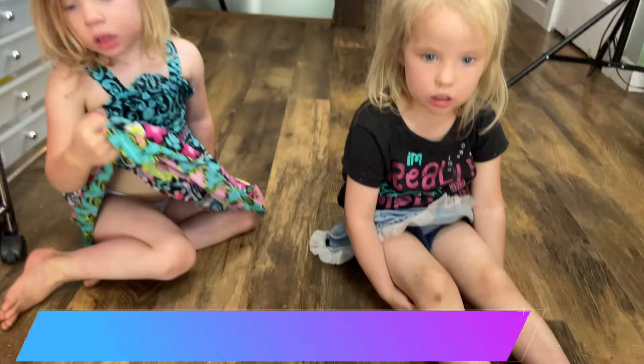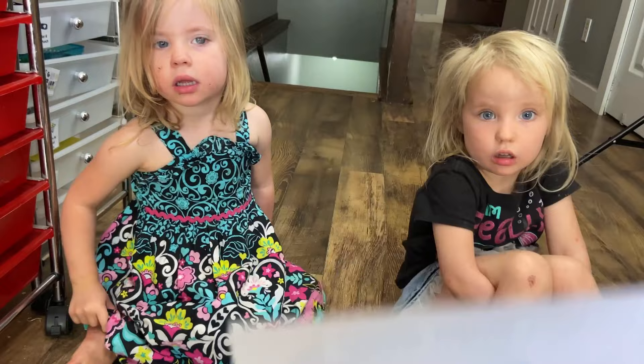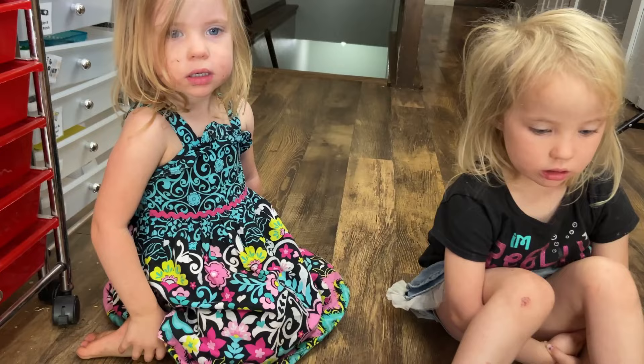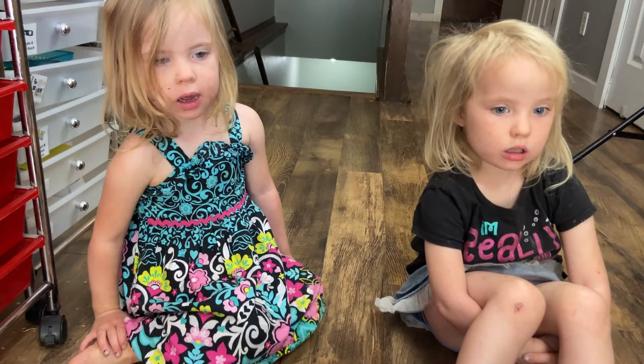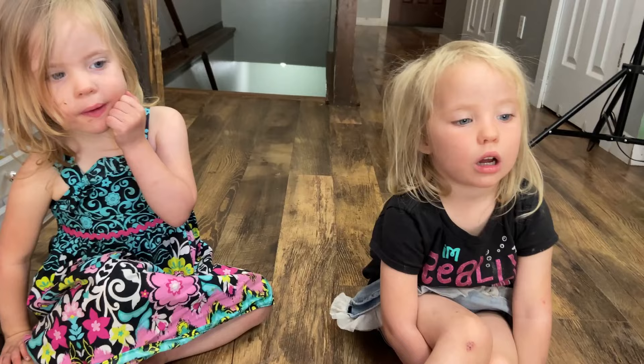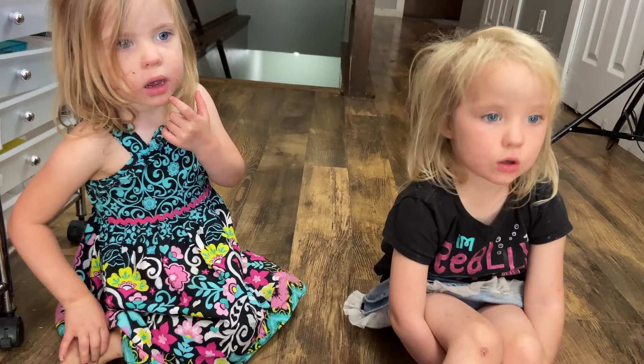So I'm going to show you our cards. We have two things we're learning this week. It's that chicks hatch from eggs. Can you say that with me? Chicks hatch from eggs. And then another thing we're going to be working on this week is: I pick up my toys after I play. Can you say that with me? I pick up my toys after I play.